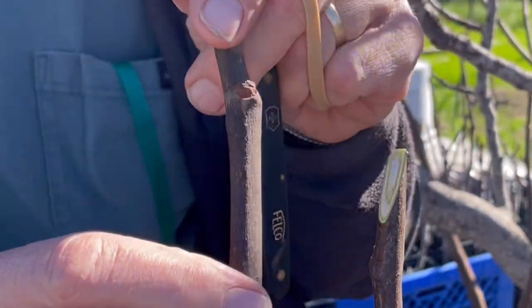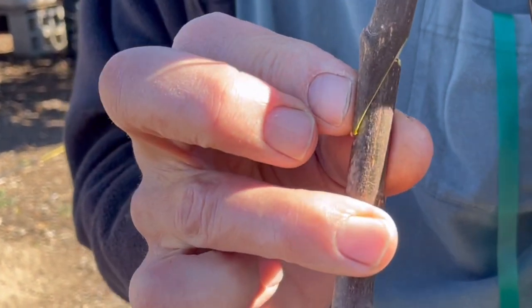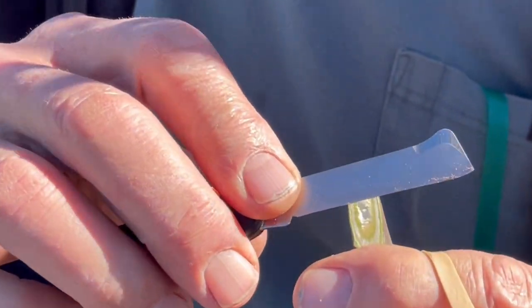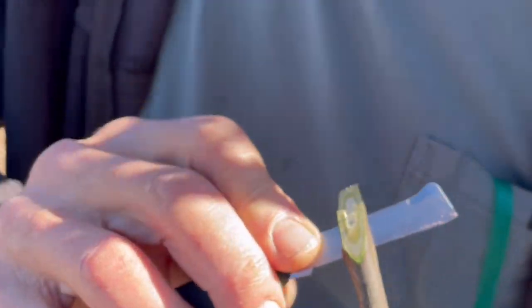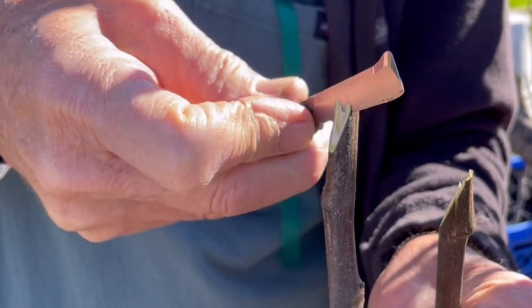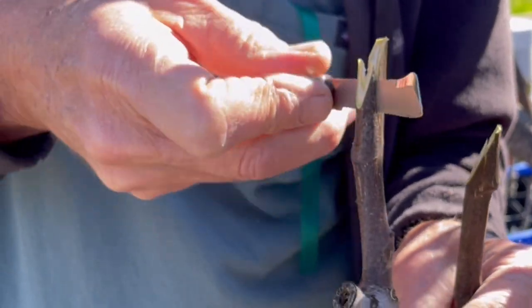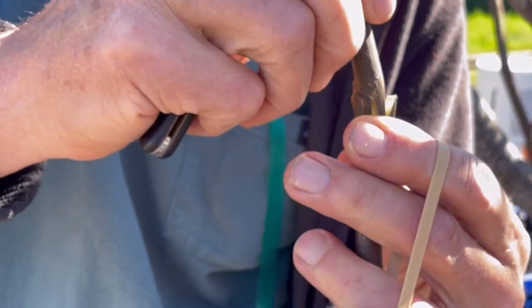So that would be just a splice graft right there. You could put that together, but it doesn't hold physically together very well. So we actually add something called a tongue. You come down about a third of the way — that's important — and then very gently wiggle back and forth until you get in about that far. Then I'm going to do the same thing on the rootstock, going in about a half inch to three quarters. Then we're going to interlock those two by forcing it open and jamming them together.